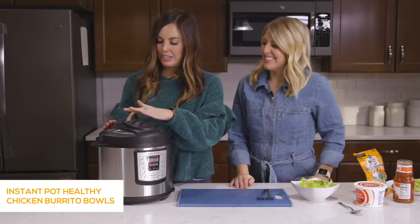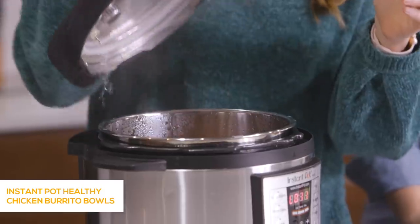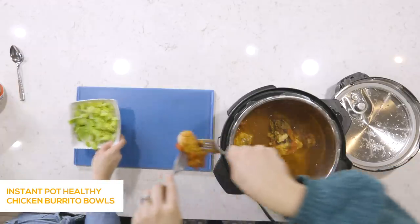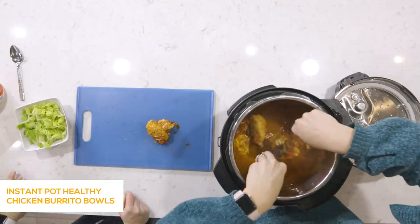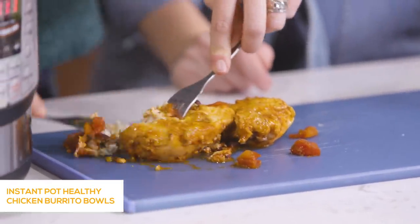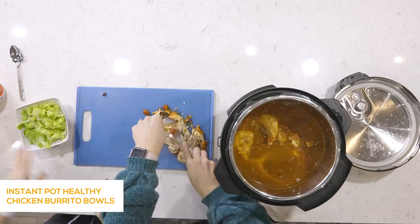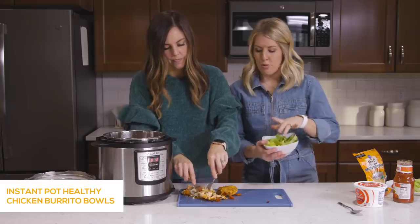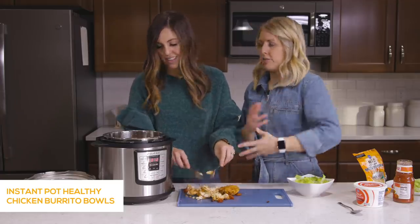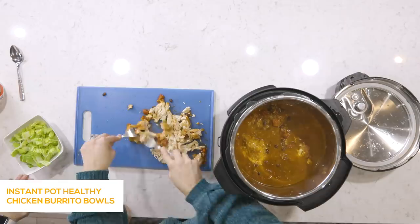Our chicken is done in the Instant Pot — we already vented it. Now we shred the chicken. This chicken could really be used for so many things: Mexican tacos, burritos, nachos, whatever you feel like. But today we're doing something a bit healthier, putting it on lettuce or salad — I like spinach, but we're using romaine today. Once shredded, throw it back in with all the rice, beans, and sauce so every piece gets coated with the good flavors.